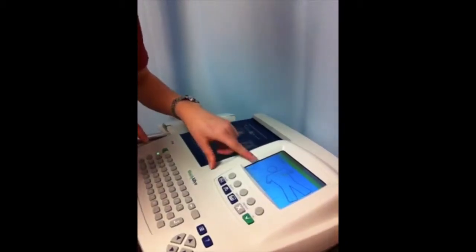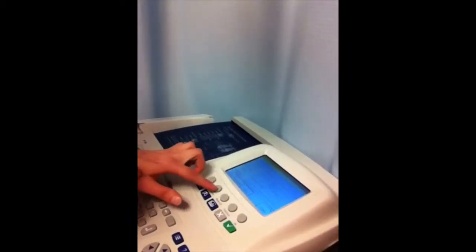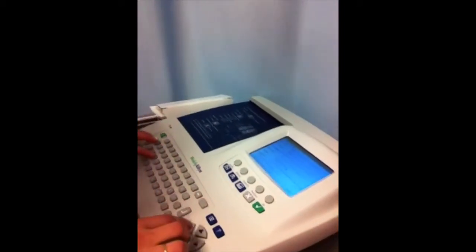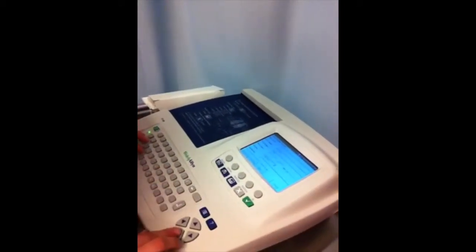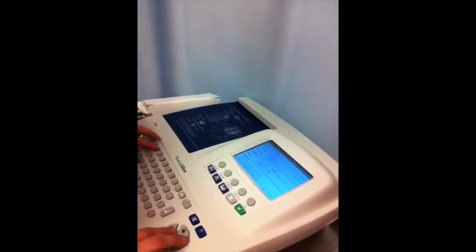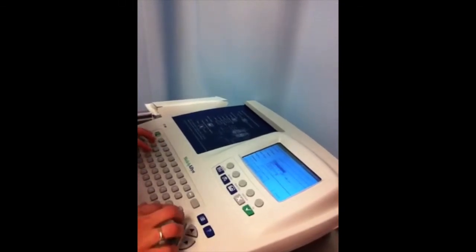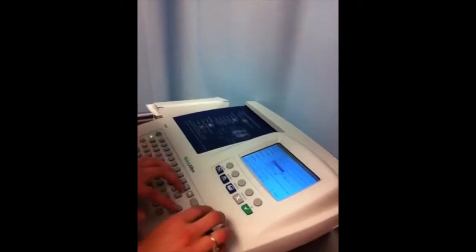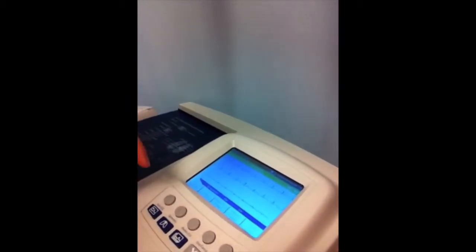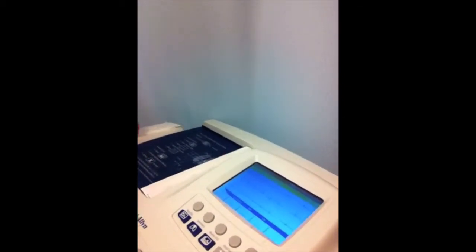All these green dots indicate that the electrodes are placed in the correct areas, so then you want to hit auto EKG and enter the patient's information, and hit done when you're finished. Where it says print EKG, you want to press that. The patient needs to sit still for 10 seconds as it analyzes the data, and here we have it printing.